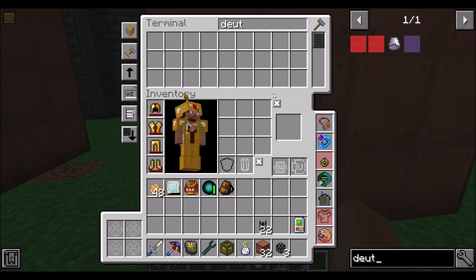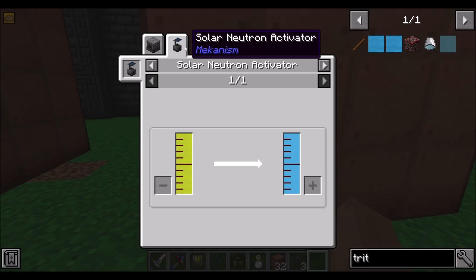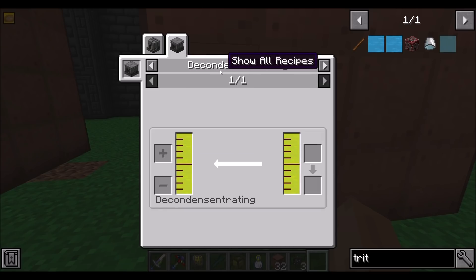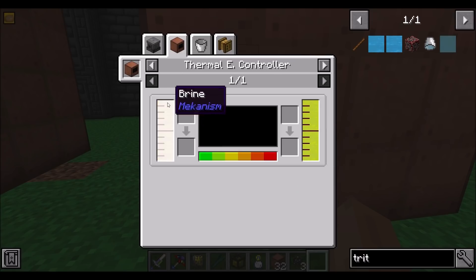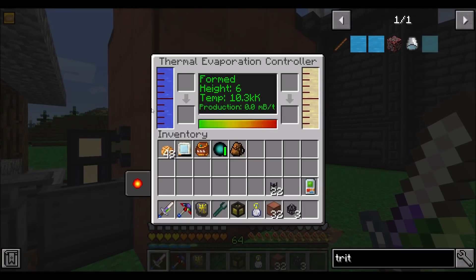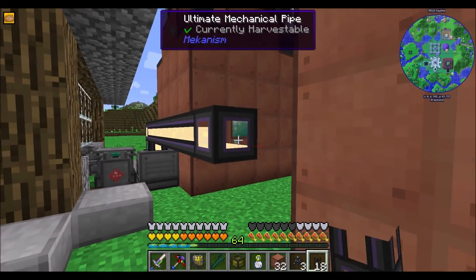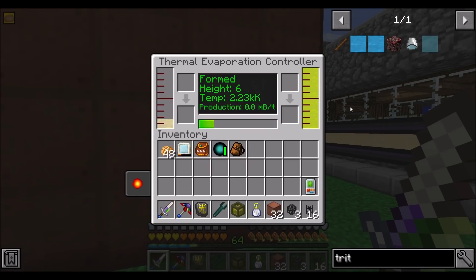So that should be easy-ish to get. I'm going to start with tritium. We need a solar neutron activator to convert lithium into tritium. To get lithium, we need to decondensate liquid lithium. And to get liquid lithium, we can get it from a thermal evaporation controller using brine — brine turns into liquid lithium. This costs literally zero resources because we already have infinite brine since brine is just water. And we got liquid lithium — look at that, that was quick!